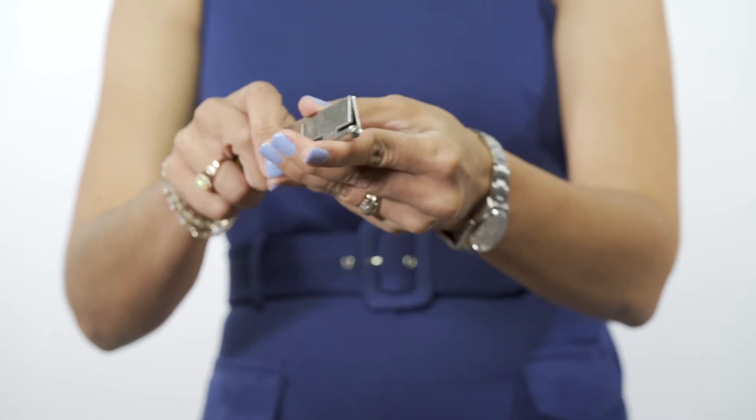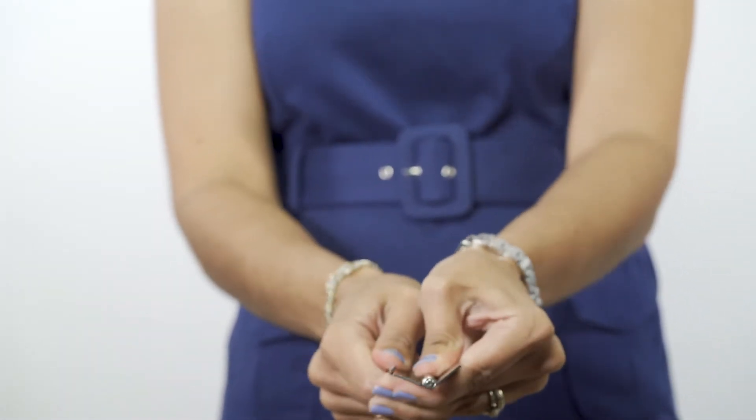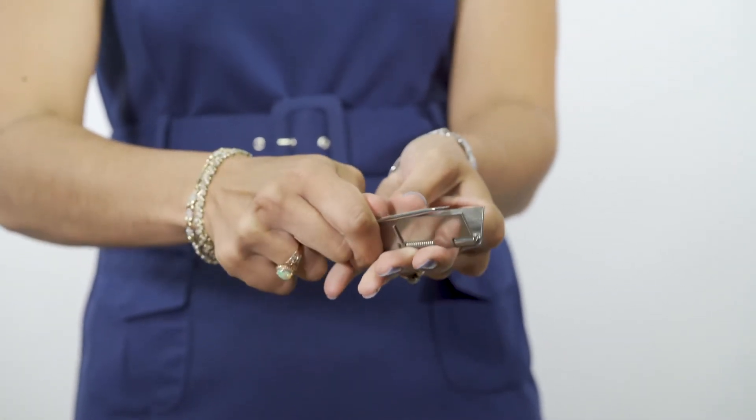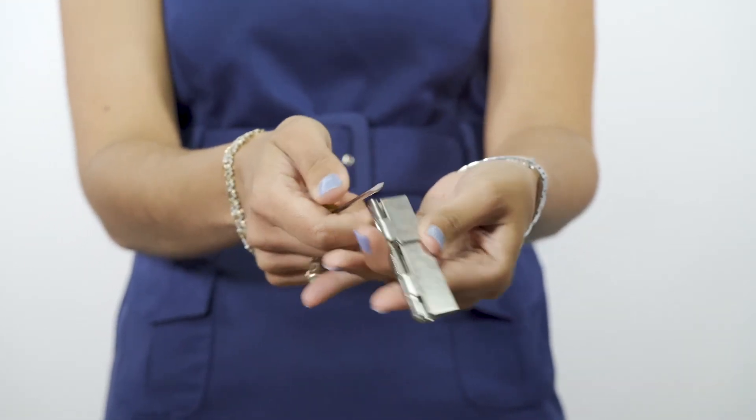In order to open it, it does take some force, so I'm going to use a screwdriver, and you'll see now that it is open, and as I remove force it will then close on itself once again. And that's the difference between a loaded to open and a loaded to close spring hinge.